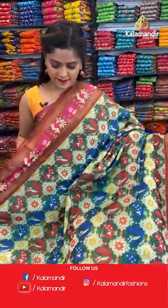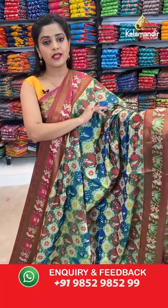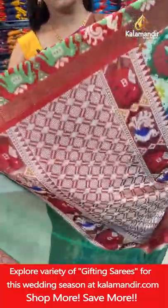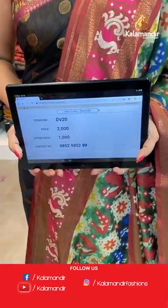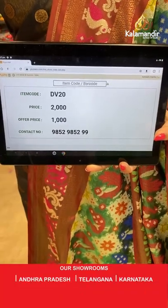Very nice looking saree — green with maroon combination. The base colour on the body is green and maroon colour for the border. Maroon pallu with cream threads, brocade pattern and brocade blouse piece. Saree code is DV20, offer price 1000 rupees. Take a screenshot and send it to our WhatsApp number 98529599.